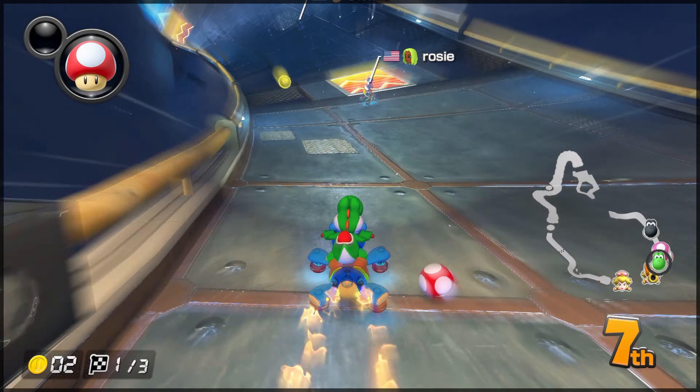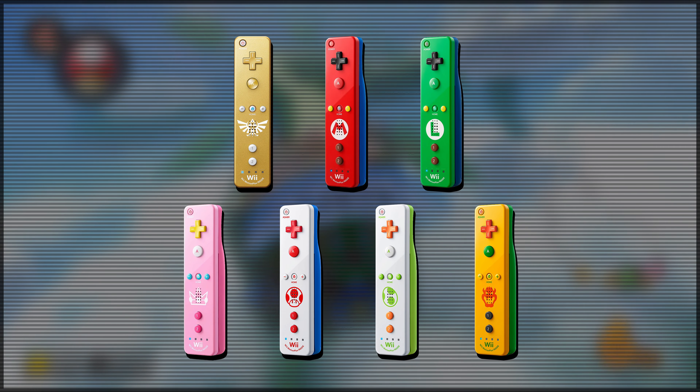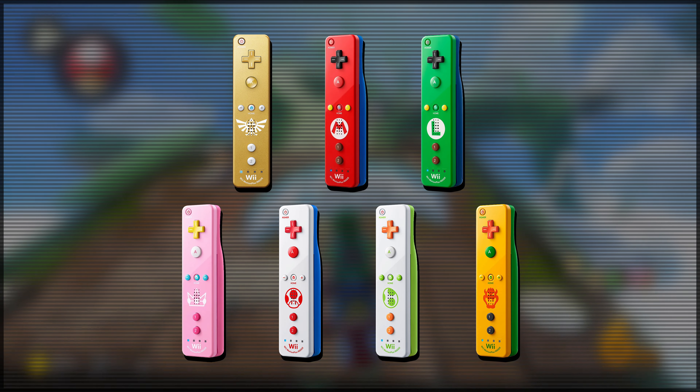What we're going to be doing today is taking a look at all of the special edition Wii Remotes and trying to figure out which one is the very best.